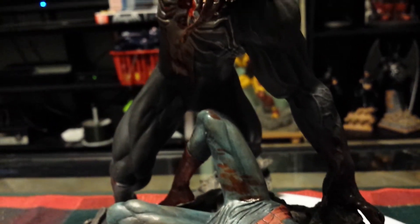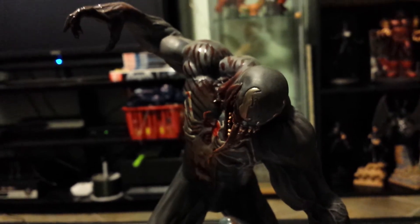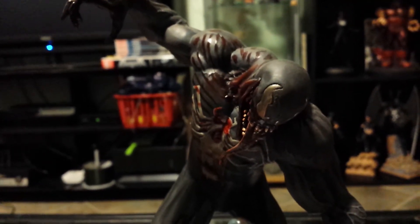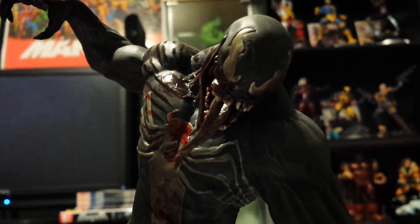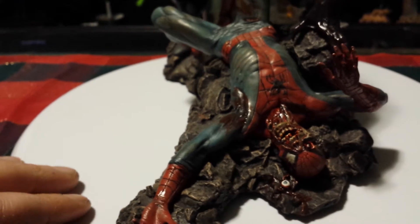I think this was like the fourth piece I got when I started collecting about a year ago. Yeah, that's a great piece overall. Made 2,500 of them.